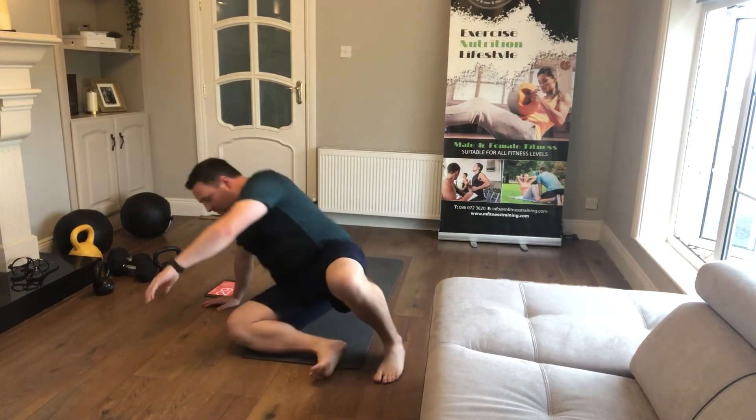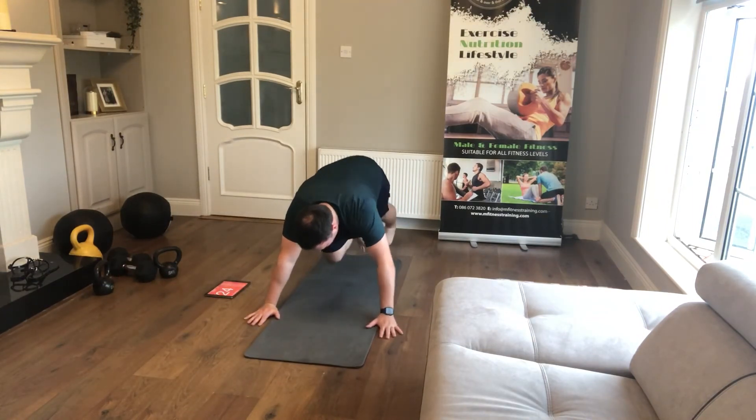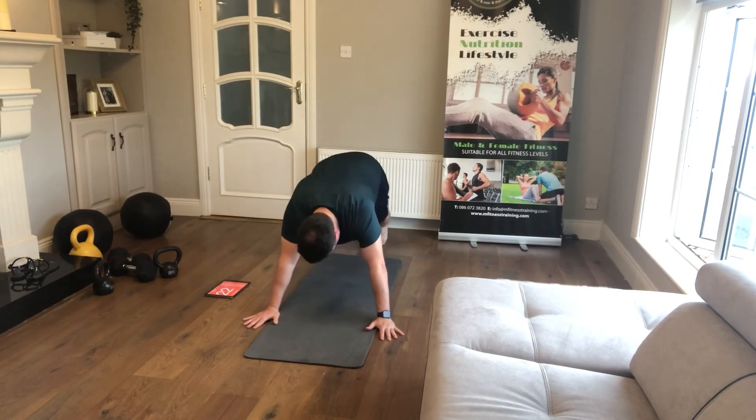Mountain climbers — we're almost finished round two. We've got mountain climbers and side plank on both sides. Nice knees under the body, press-up position, shoulders and hips are level, knees in under the body.